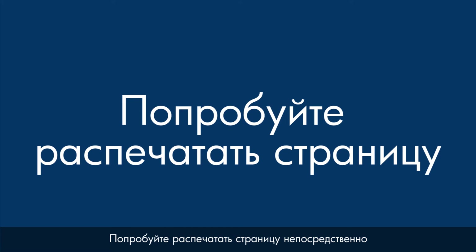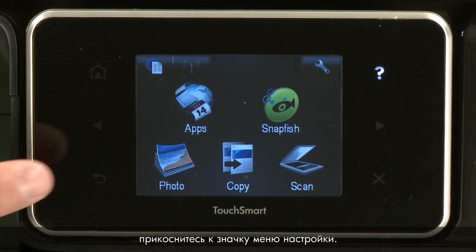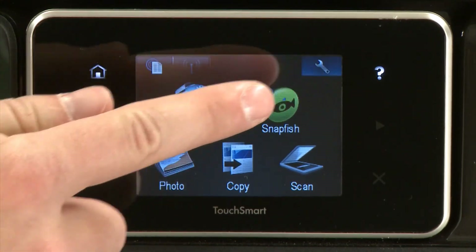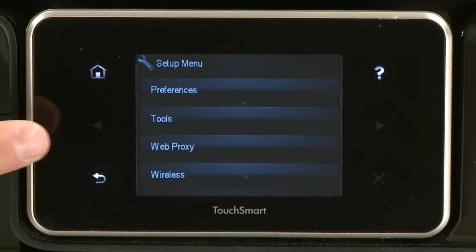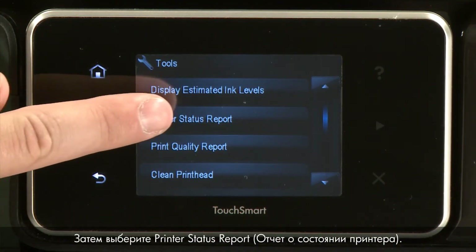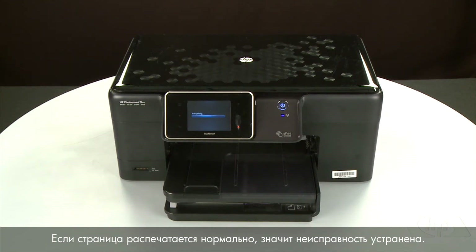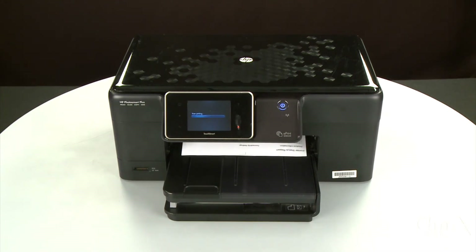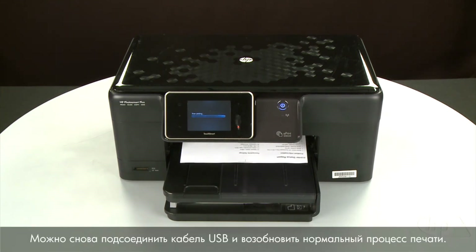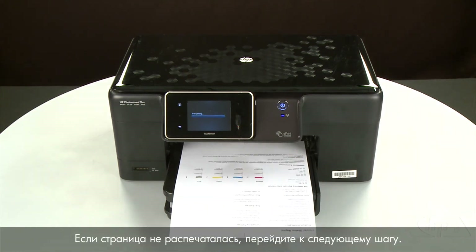Try printing a page from the printer's control panel to see if the issue is resolved. Touch the Setup menu icon, touch Tools, then touch Printer Status Report. If the page prints successfully, the issue is resolved — you can reconnect the USB cable and resume printing as normal. If the page does not print, go on to the next step.